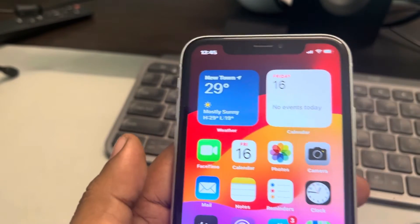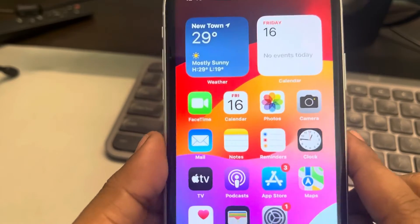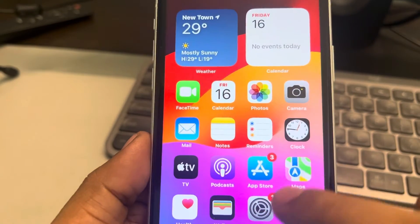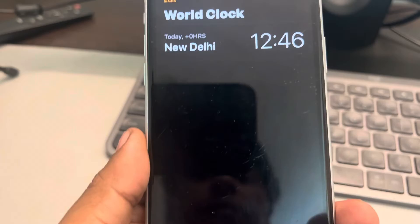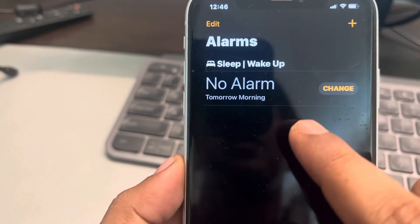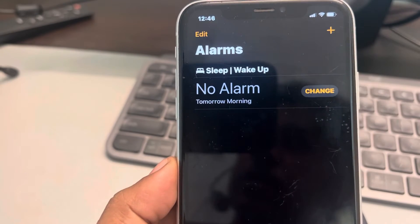If the alarm is not going off on your Apple Watch, what you can do is take out your phone which is connected with the Apple Watch, then open the Clock app. If you have an alarm here, just turn that off.